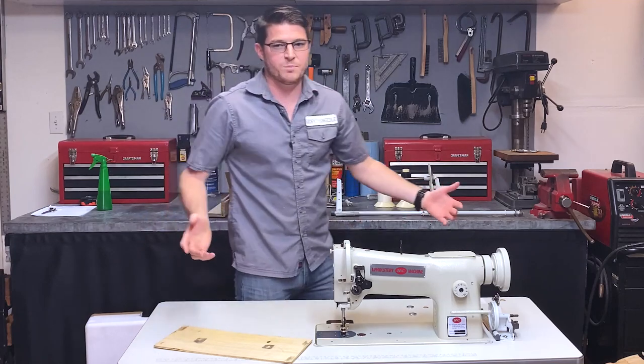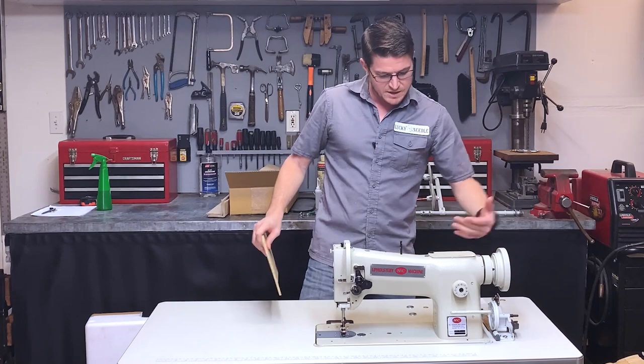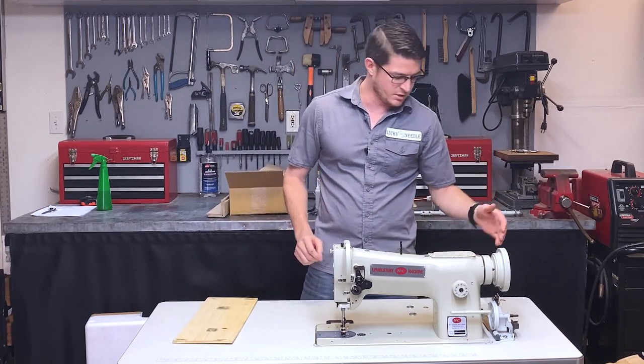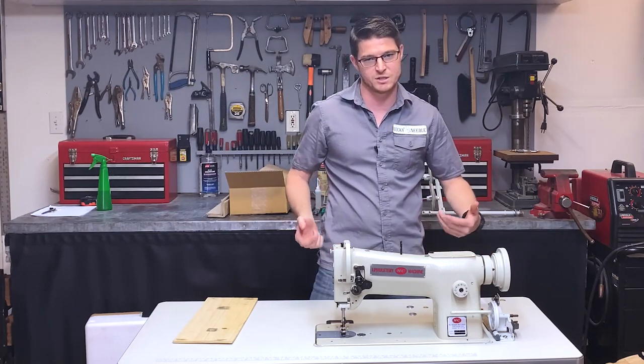That's pretty easy to get in there, though it's a little difficult because it's so heavy. Now the next thing we're going to do is install the belt so that it connects to the motor and the machine can actually move.